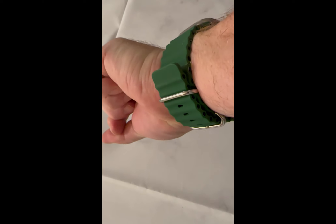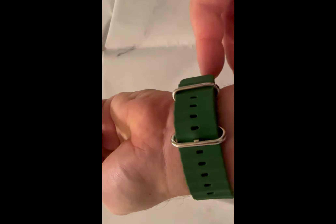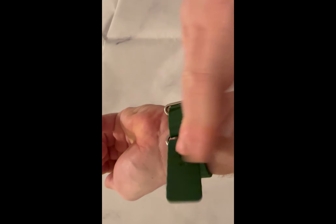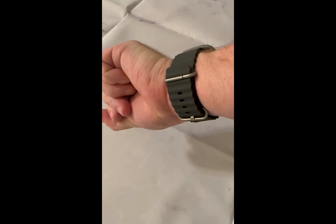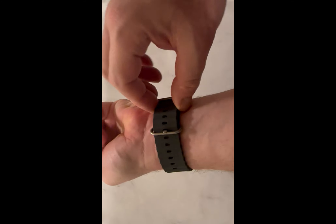They're really comfortable and also kind of made of a stretchy material as well. Next up we have what's called the Ocean Band, and this is in green. They're made of silicone — they're real squishy, for want of a better word. Silicone kind of material, they breathe really well, and they have a unique clasp. This one is the gray, and this one is the yellow.